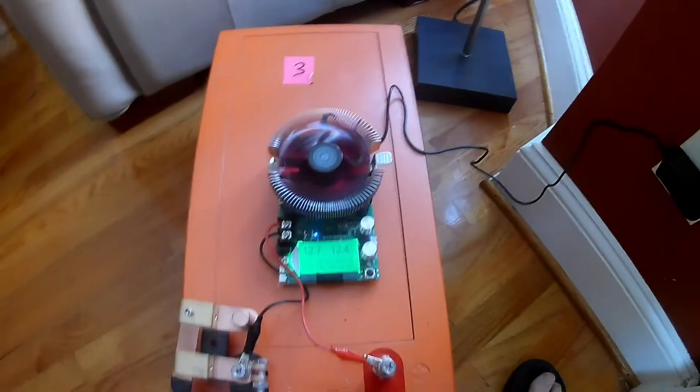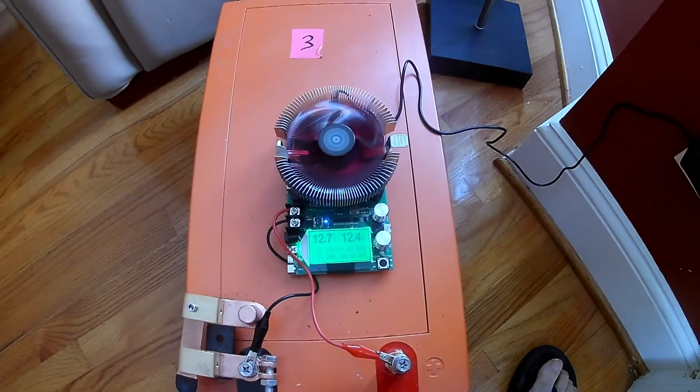I wanted to make a comment about these load testers. They are available online, on Amazon — I buy most of my stuff there. They seem to be made by the same company with a few variations. This particular model I don't necessarily recommend, or — well, I got it working finally, but it took me forever. It has a one-button control that leads you to the menu.